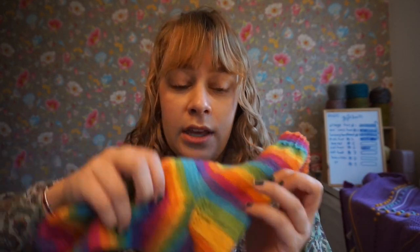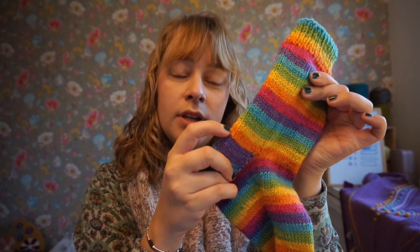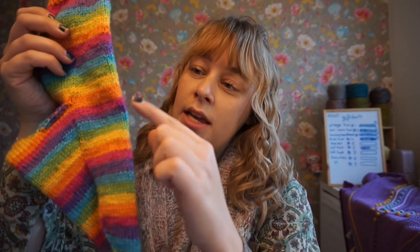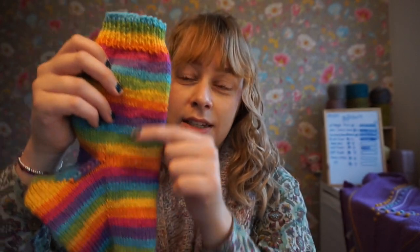On my first sock it was blue before and after the heel. But on my second sock I had to cut out the pink color, because otherwise I would have pink, orange, pink, orange and then the continuation of the stripe — and I didn't want that, so I cut out that color.